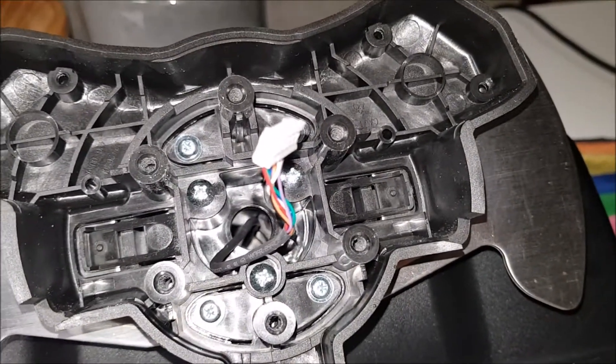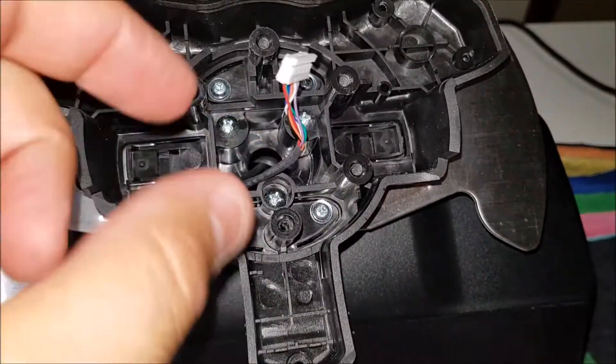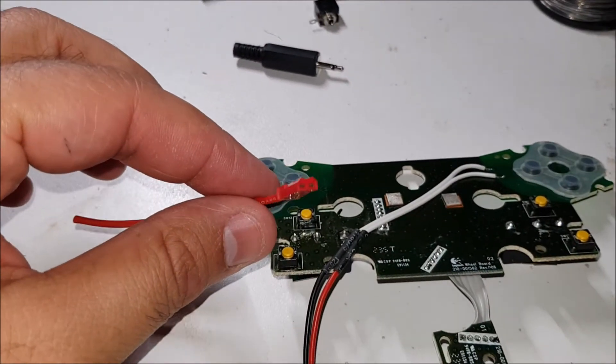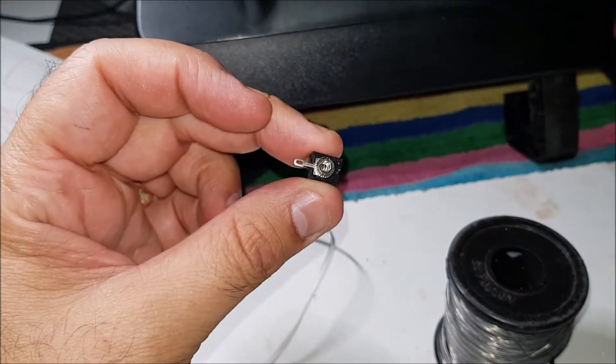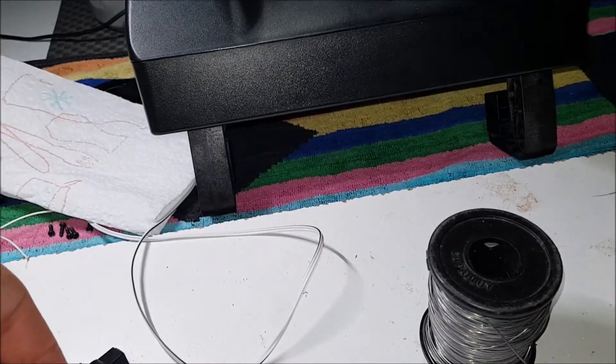It just makes it easier to pull apart if I need to. So then I'll have another connector floating around in here — this will be the male end and that'll come out, sticking up in there and then connecting on. And I'm going to have a 2.5mm jack on the front of the wheel unit itself, so that way I can just plug it in.